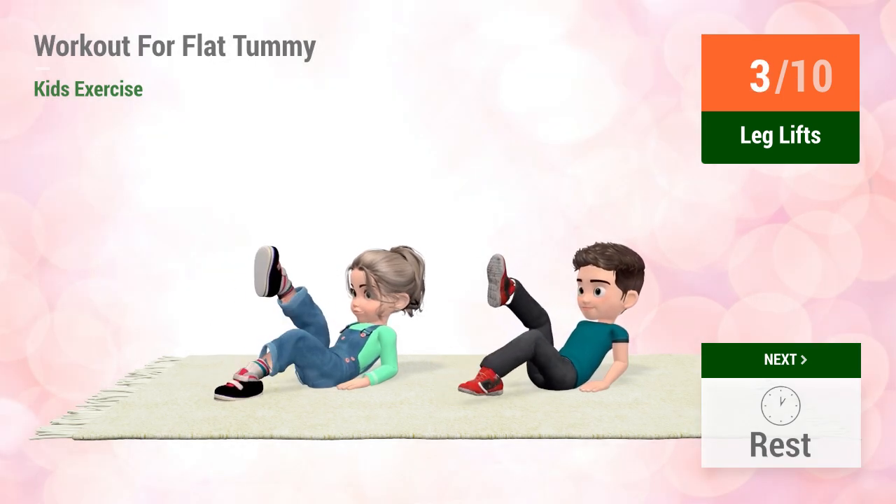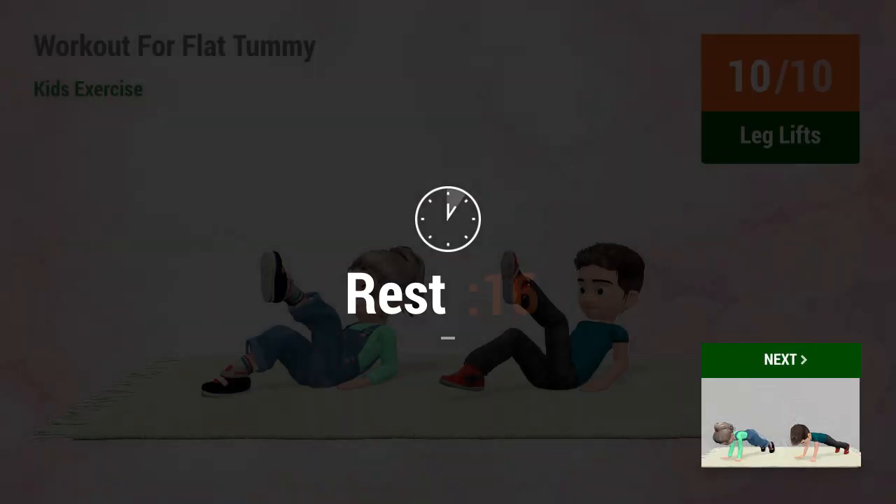One, two, three, four, five, six, seven, eight, nine, ten. Rest time.